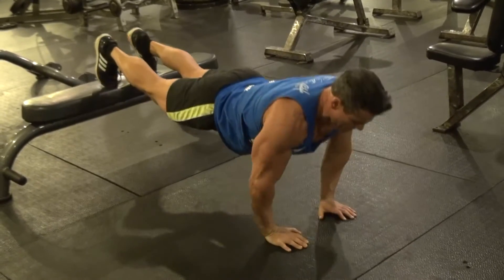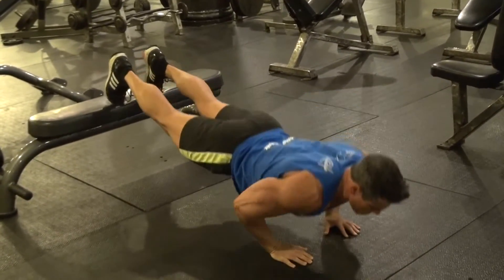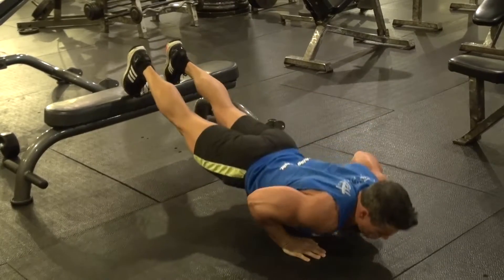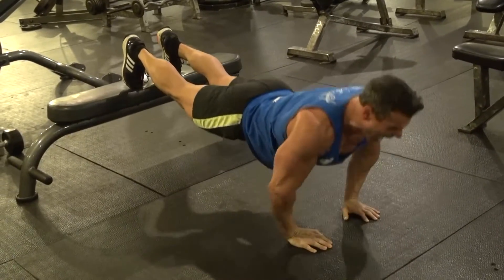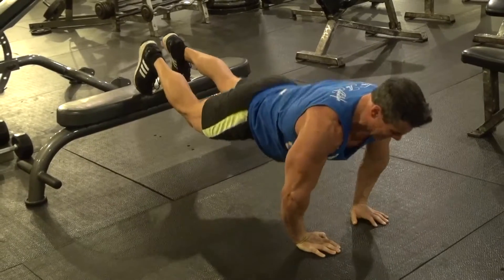This is the third and final exercise in the lot of three — the elevated close grip push-ups. As you can see, I'm not extremely narrow, but fairly narrow, just enough to engage the triceps. Bring it all the way down and all the way up, keep the core tight, the back fairly straight, and just keep working those triceps for 20 reps.